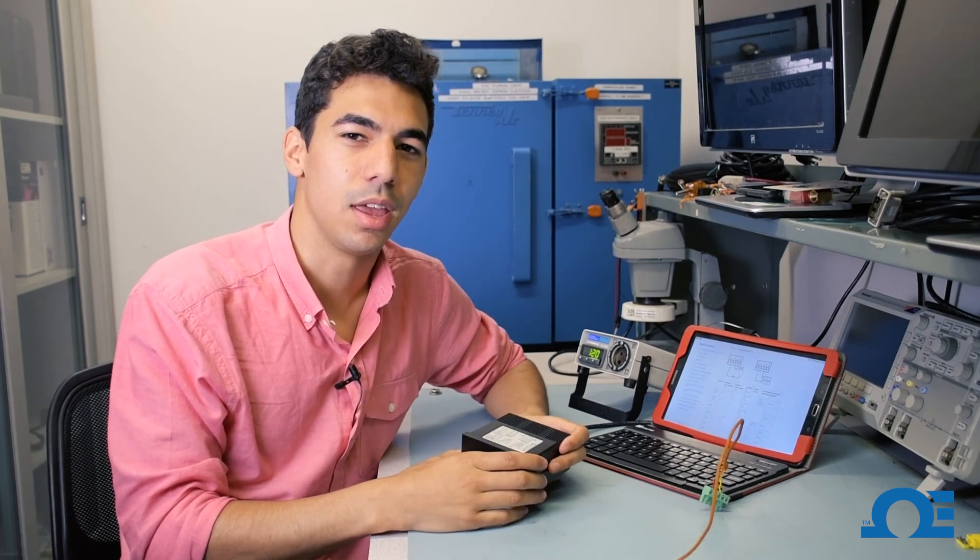Hi, this is Moses from Omega Engineering, and today I will be demonstrating how to hook up a thermocouple to our DP-20 universal process meter.